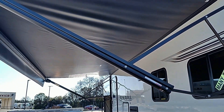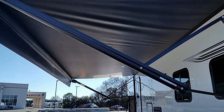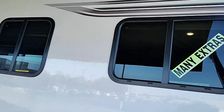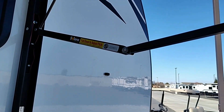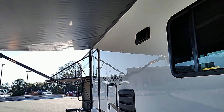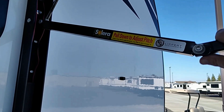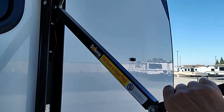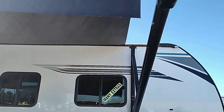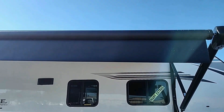The awning is like 19 feet on this — really good size, takes up most of the length of the trailer. It's also got the adjustable pitch on it. So if you want the rain to fall a little more to one side, you just pull it down a little bit and it adjusts the pitch so the rain will drip off that side. Pretty cool.